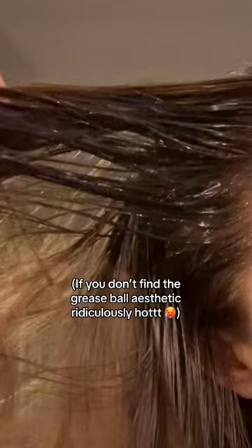How to wash your hair after deep boiling — if you don't find the grease ball aesthetic ridiculously hot. Step 1: Detox that skull base.